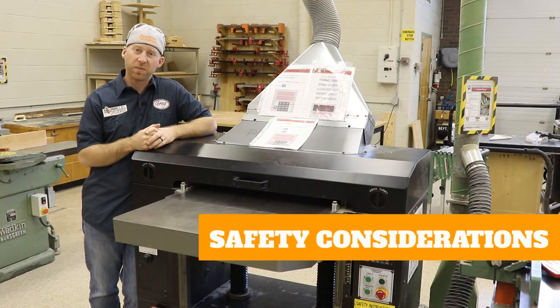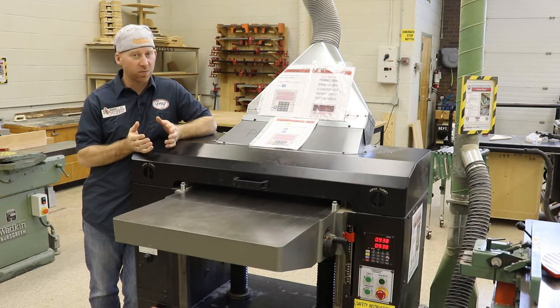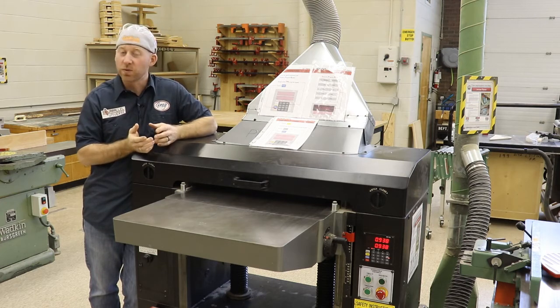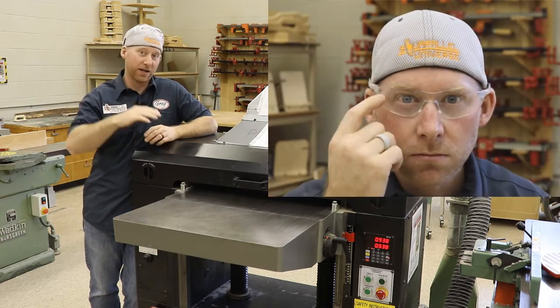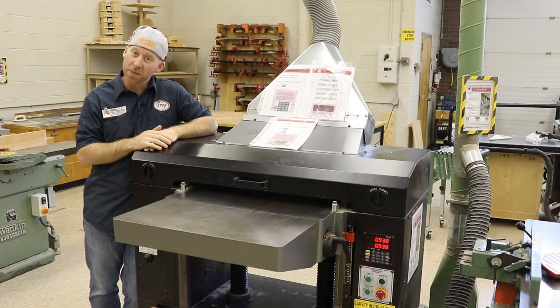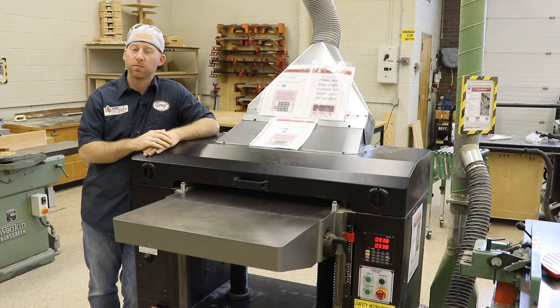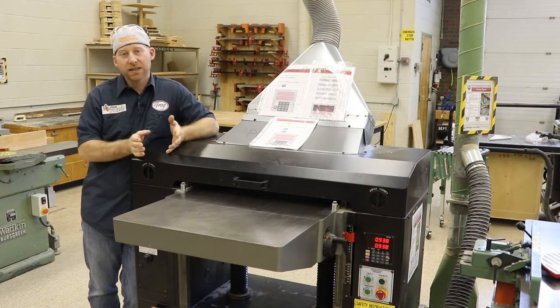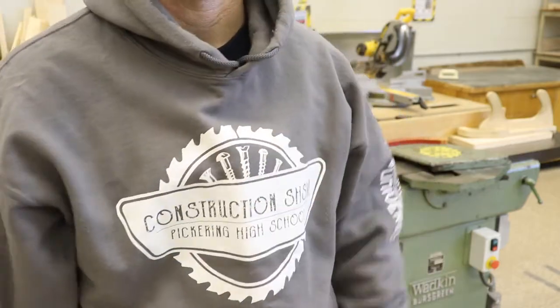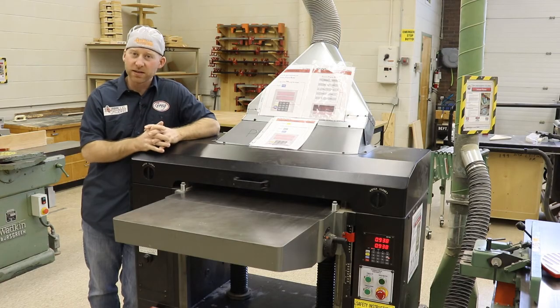The planer is a big, dangerous power tool, so we have to follow best safety practices while we're using it. All of the common safety stuff applies here. Safety glasses — well, they should be on your face, not on your head. Do you have long hair? Tie it back. Entanglement risks pose an issue here as well, so things like jackets, super baggy clothing, strings from your hoodie, rings, watches, and bracelets all need to be dealt with before you use the planer.